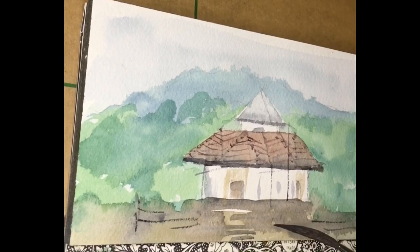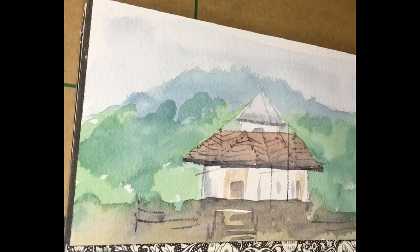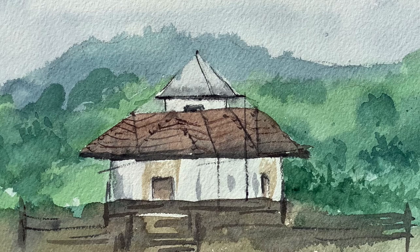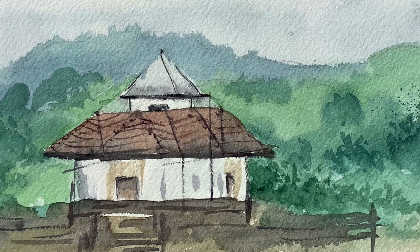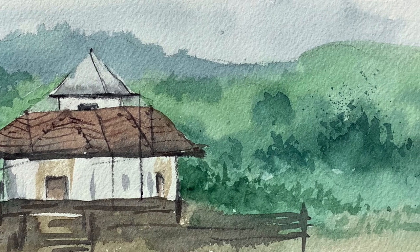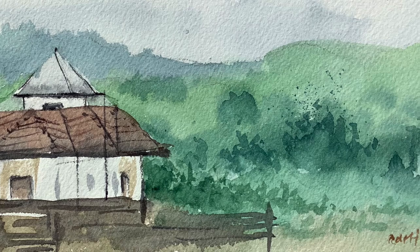These are the final touches of the painting — we are almost done. We also have an Instagram page as I mentioned, do stop by — it's where we post all our recent paintings. We are done here and this will be followed by the final painting photo. I hope you liked the whole process. If you have any comments or anything to discuss, do feel free to mention in the comments below, and don't forget to follow us on Instagram and like and subscribe. Thank you, bye bye, take care.